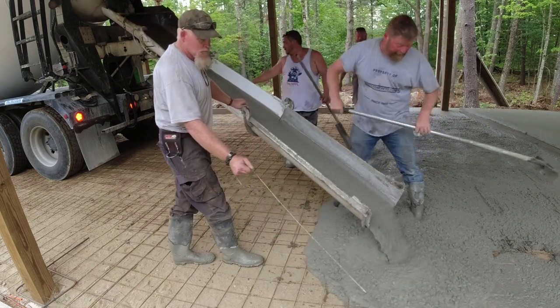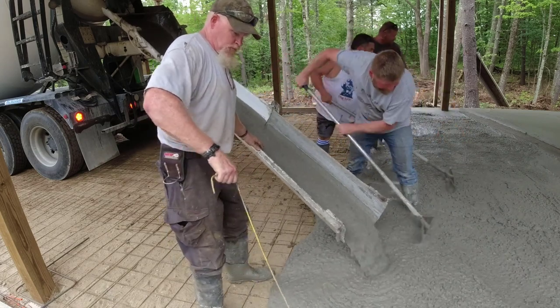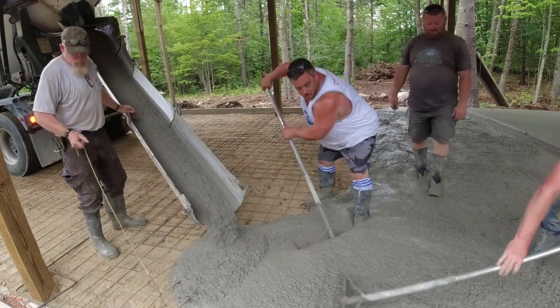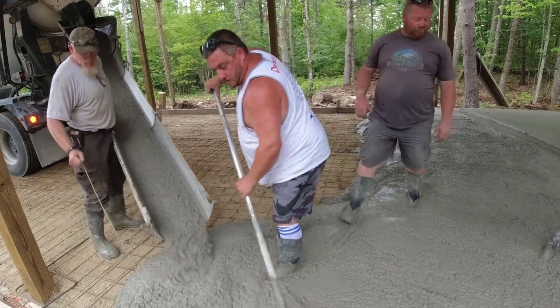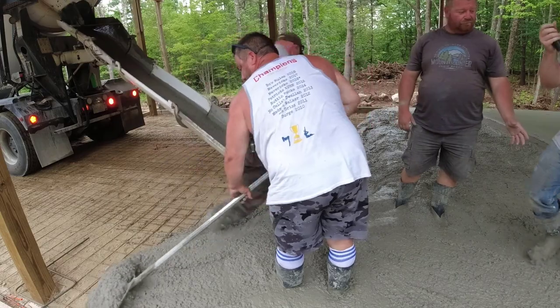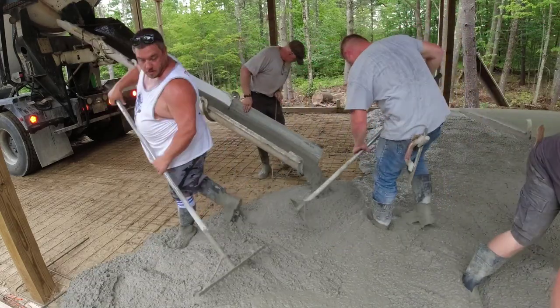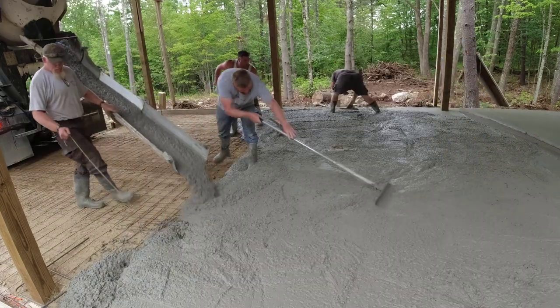There are a couple stakes in the middle — although you can't really see them too good in the video — there's a couple stakes with a nail through them at the height that we want the concrete at. Once we get enough concrete in there, we'll mag a pad around that stake that has the nail in it right to the level of the nail. Then we'll pull the stake out, and that's what we use to go by for our level in the middle. Those were all shot with a laser beforehand.